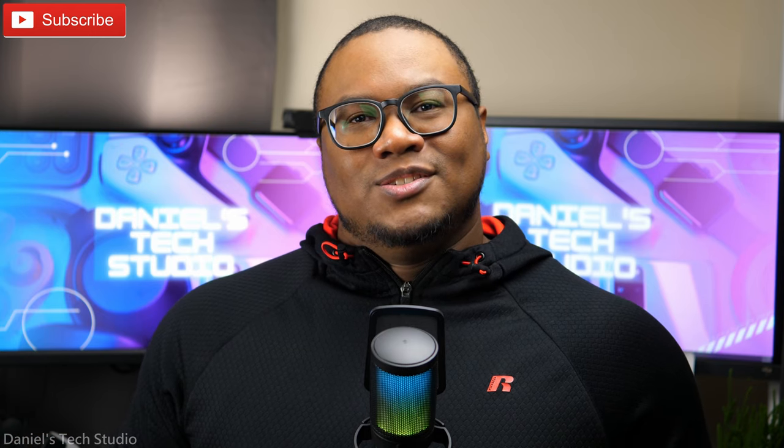All right, so that's it. Thank you all for watching. Appreciate you guys. See you in the next one. Peace.